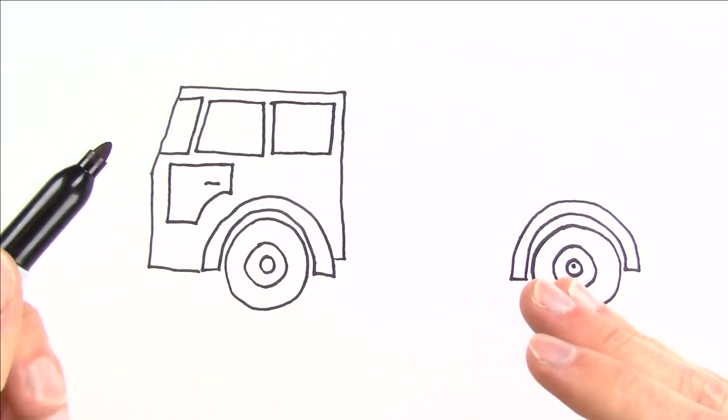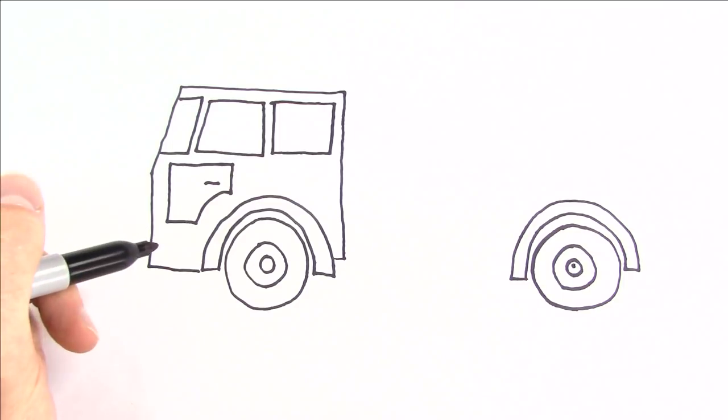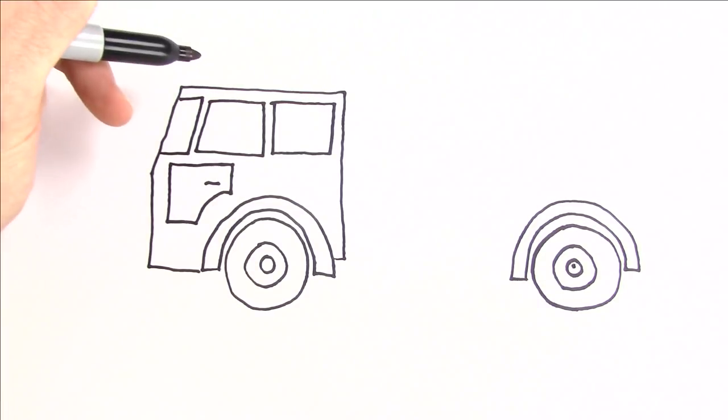The fire truck needs some lights, so we'll do some front lights and then we'll do some siren lights.